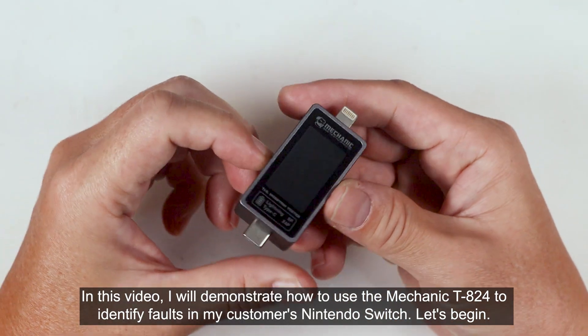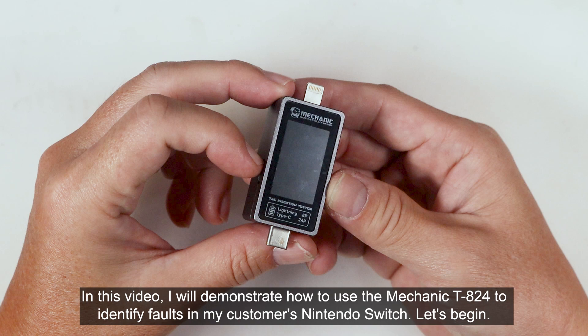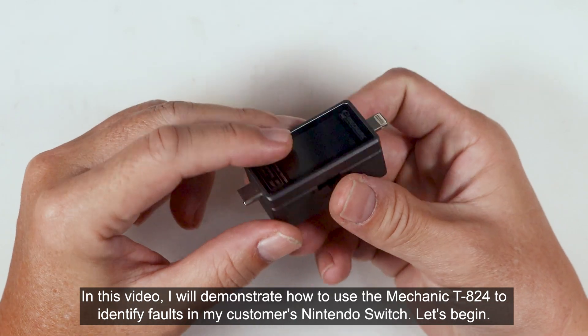In this video, I will demonstrate how to use the Mechanic TA24 to identify faults in my customer's Nintendo Switch. Let's begin.